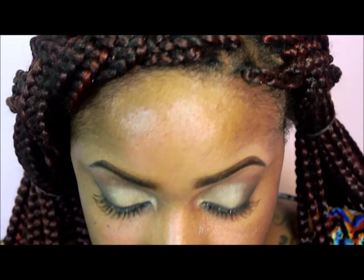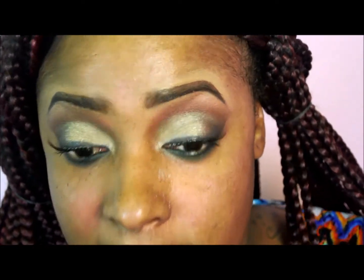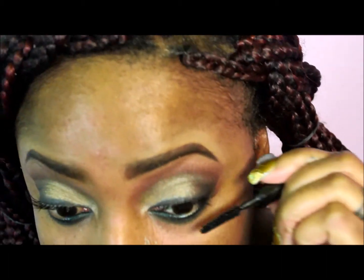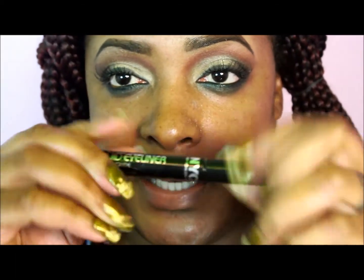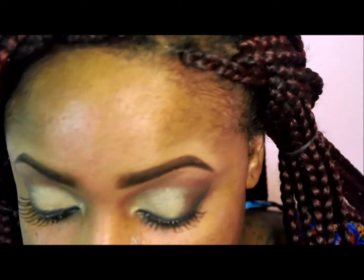Now I'm applying mascara — I'm using Maxzone Phase Last mascara — and I'm going to conceal that lash band.